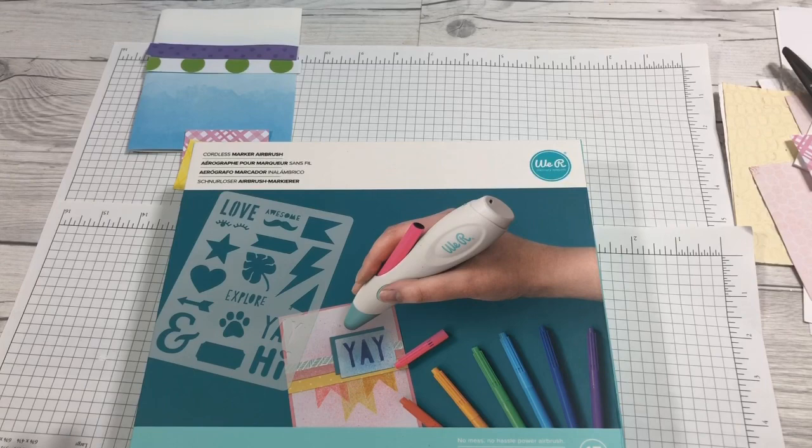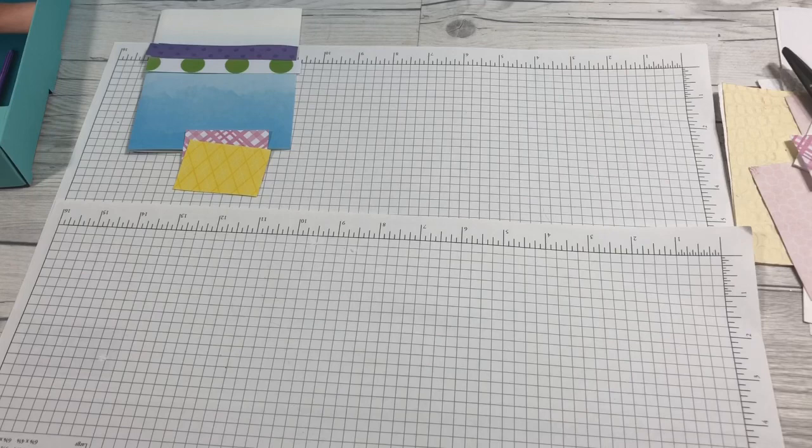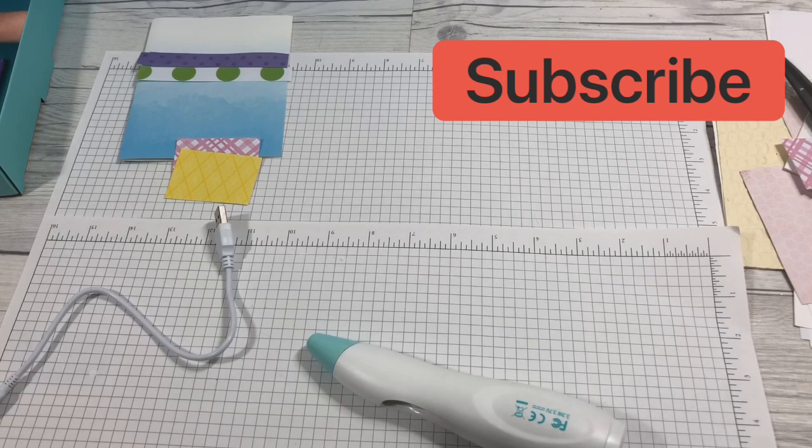Hey guys, Cindy A. Lewis here and I got a new tool to show you. This is the cordless marker airbrush and it looks pretty cool, so we're going to try it out. It's by We Are Memory Keepers and you are going to love it. If you're new to my channel, welcome. If you are coming back and you are part of my YouTube family, welcome back.